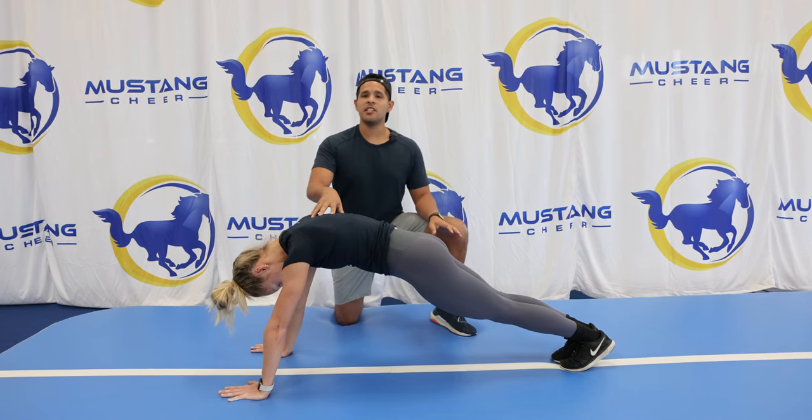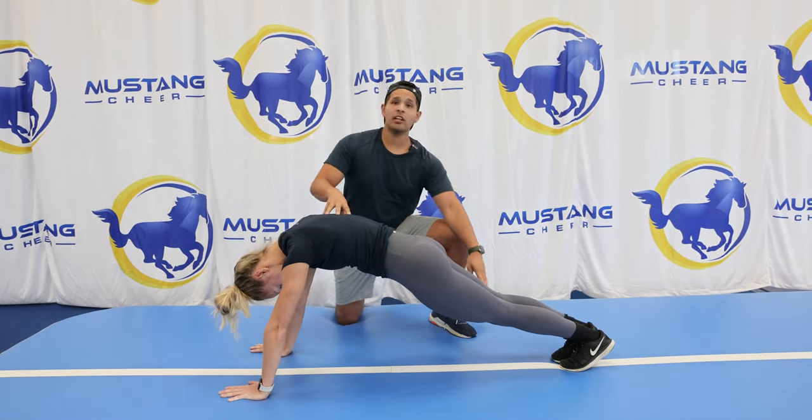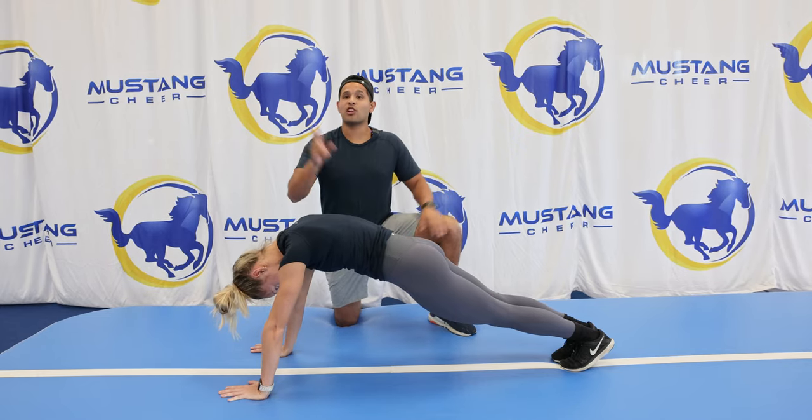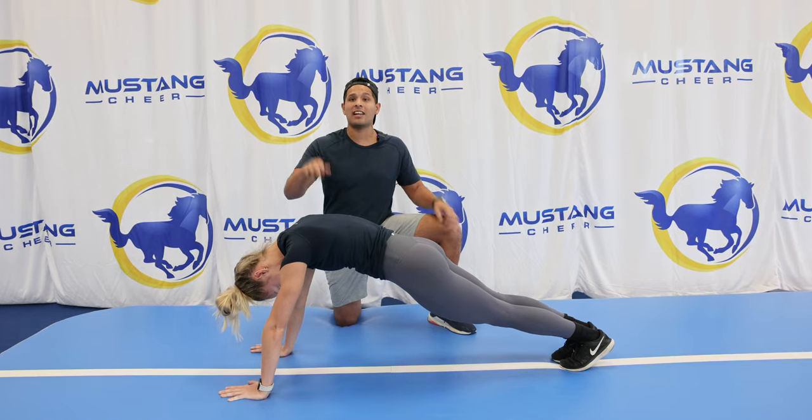This is the position that you want to land in, just like you're holding a push-up — super tight, squeezing your legs, locking out, squeezing your core like you're holding a plank. That is going to really help you with your snap down, making sure that you are keeping those legs locked out and super tight.